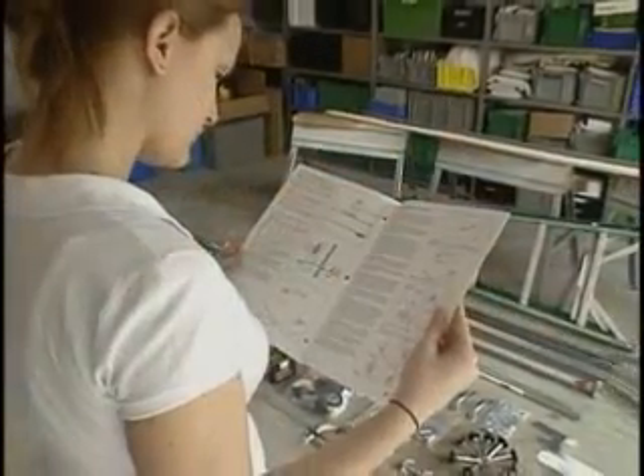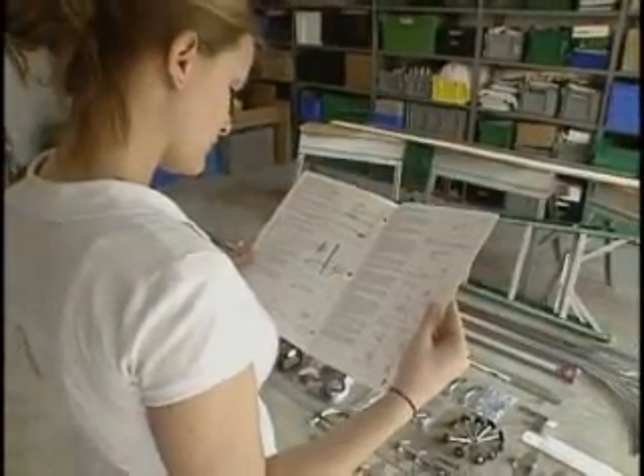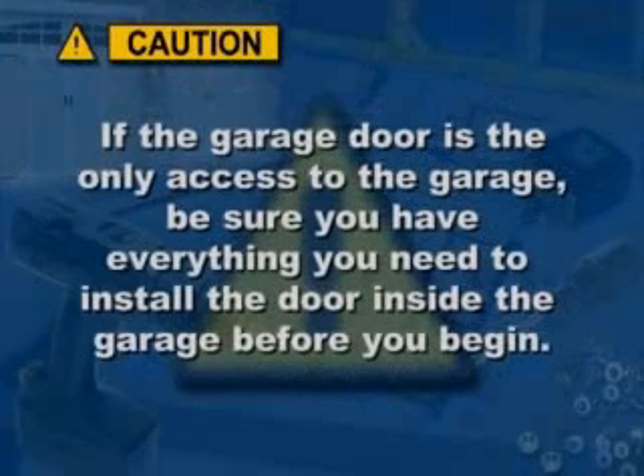Here are some things you need to know before you begin. If the garage door is your only access to the garage, be sure that you have everything you need to do the job, as you may be unable to exit the garage during portions of the installation, which may take up to 4 hours or more depending on your door.